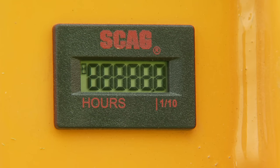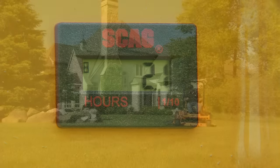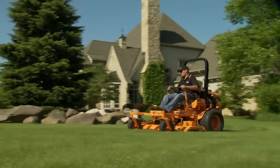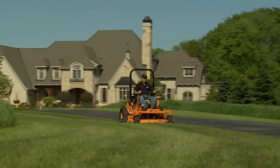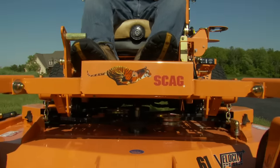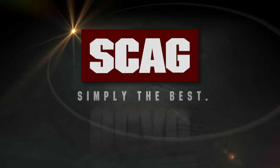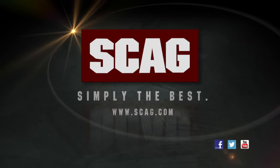Stay on top of maintenance with a digital hour meter that features pre-programmed maintenance reminders. The legendary Turf Tiger from Scag — built tough for years of dependable mowing and designed for comfortable, easy operation. See your local Scag dealer for a demonstration today. Scag — Simply the best.